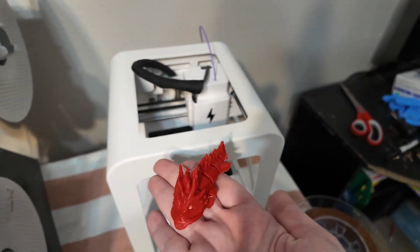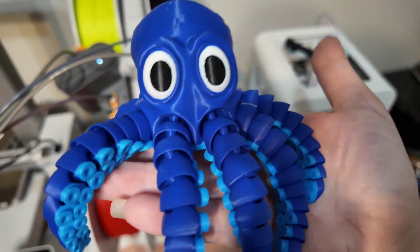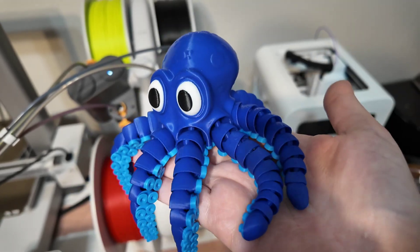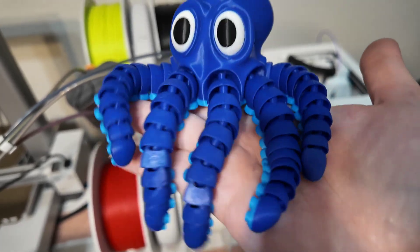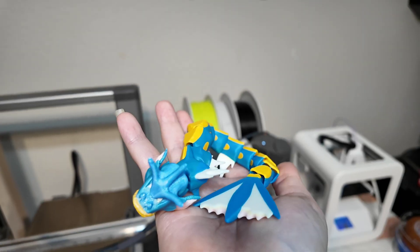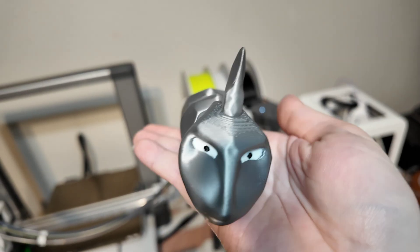Going from this on the Toybox to this on the Bambu — as you can see it is way better. It's way more of a quality product that kids really do love, and honestly it's fun to fidget around with. We've printed a lot on the Bambu so we're going to start out showing you some of our favorite prints.